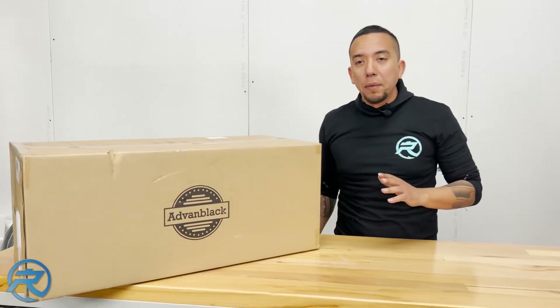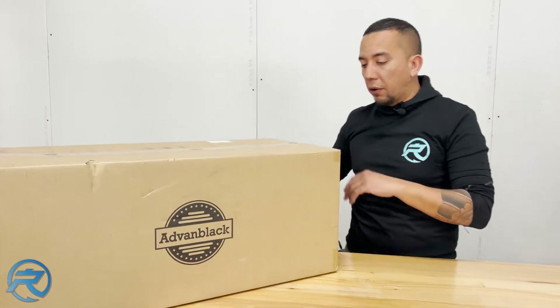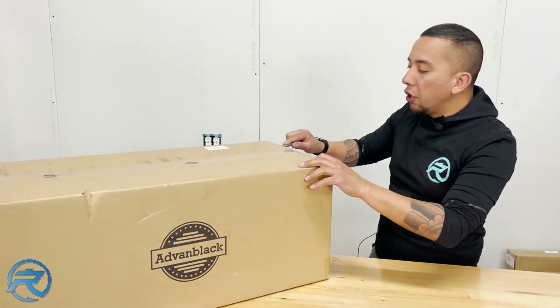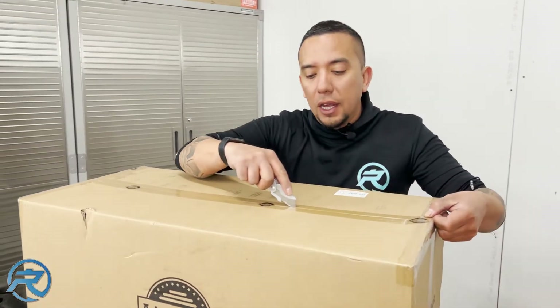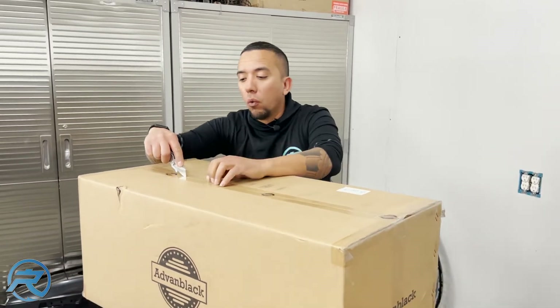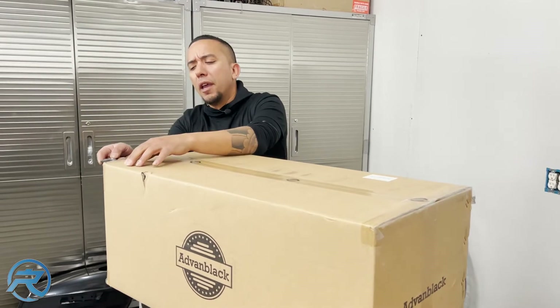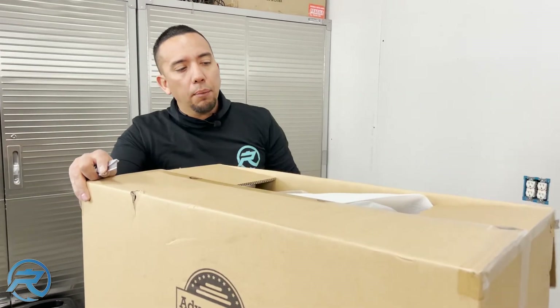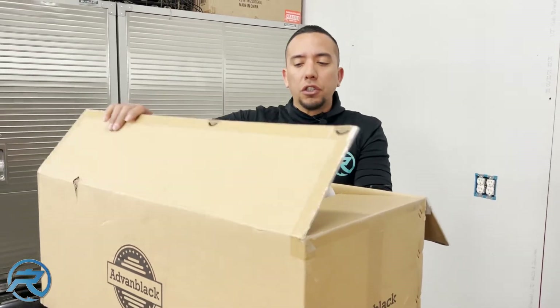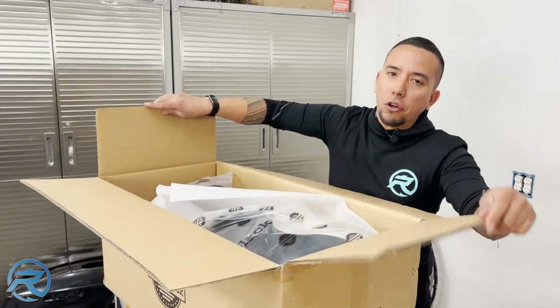The second part we're going to talk about is the tank shrouds. This is a really good option if you don't want to do an actual steel stretch tank. These covers have come a long way — there are a few manufacturers that make them and some fit really well, some don't fit at all. We have actually used the Advan Black stretch covers for the fuel tanks and they look great.